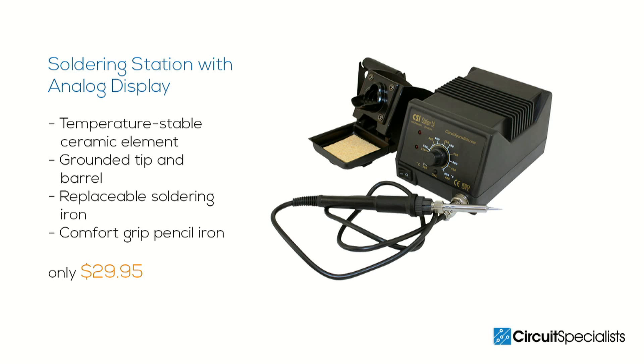If you're ready to upgrade from your old soldering iron, consider Circuit Specialist's Soldering Station, now just $29.95.